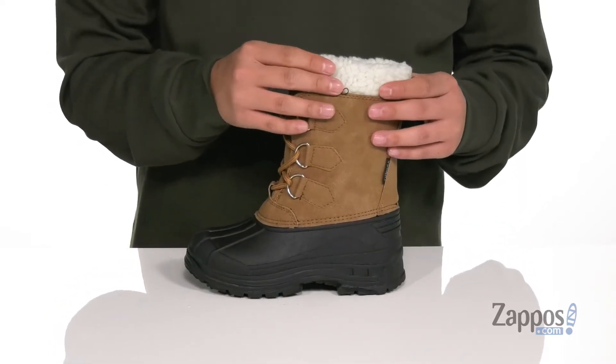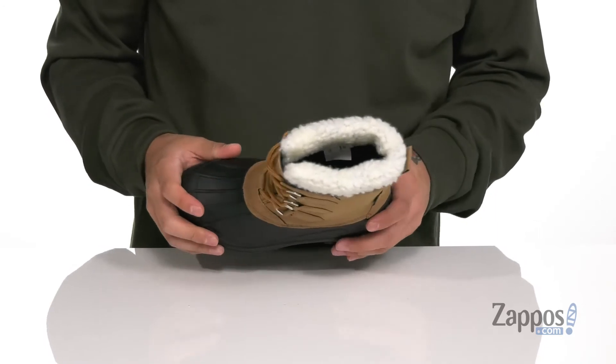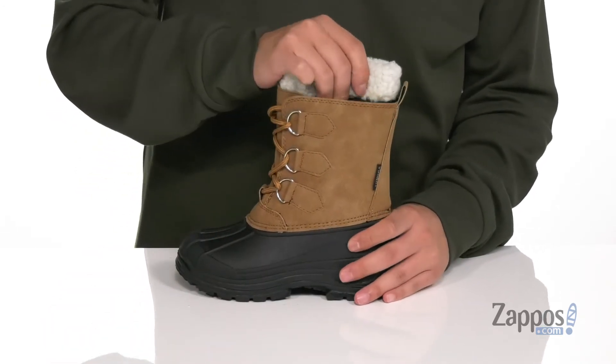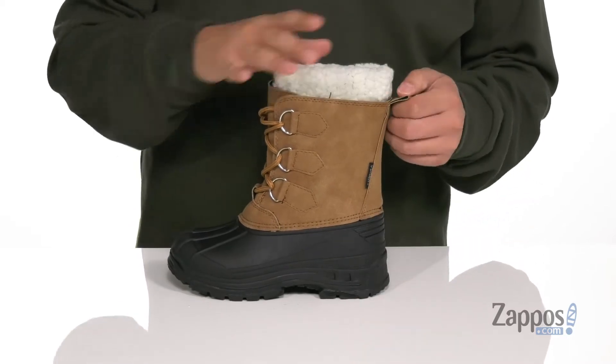You've also got this faux fur lining. A soft fabric interior is going to keep them warm and cozy, along with a cushioned footbed. The interior boot liner is actually removable, so you can take that out and wash it if you need to.